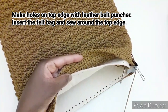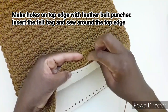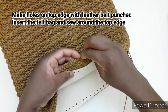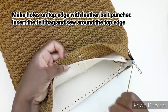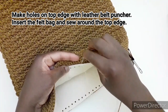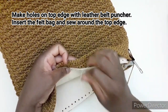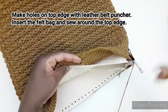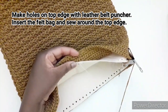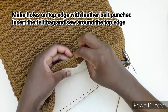Ho terminato di inserire il feltro dentro. Adesso dobbiamo andare a fissarlo all'interno con l'ago e filo, prendendo questi buchi, non andare a cucirla in questo modo. Prendiamo l'ago e filo e andiamo ad inserire il filo qui, quindi facciamo che questa sia la nostra guida. Continuiamo a cucire in questo modo fino alla fine del giro.